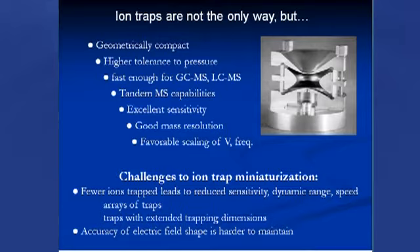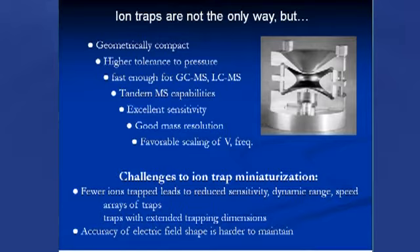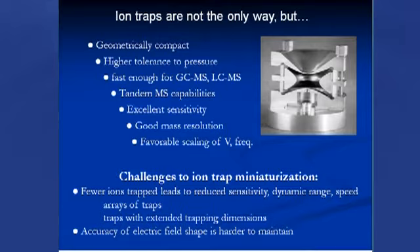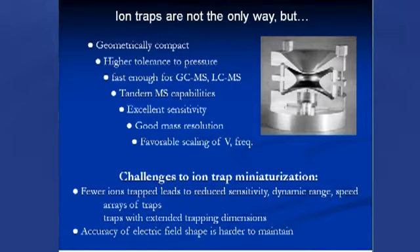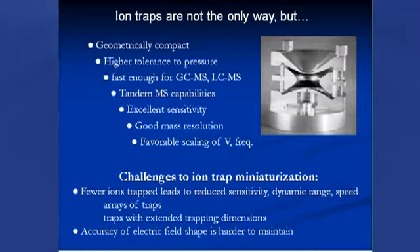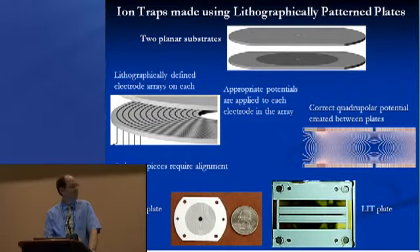One approach we've looked at is using lithographically patterned plates to make the electric fields for trapping ions. Starting with two planar substrates, we pattern a series of electrodes onto the facing surfaces. We can pattern them very accurately in two dimensions, with good control over feature height on a planar surface. By applying the correct RF amplitudes to each electrode, we can achieve the correct electric field shape between the plates. Two such plates make a quadrupole ion trap, or a linear ion trap.